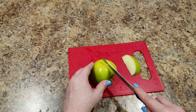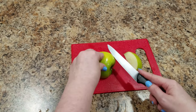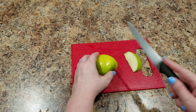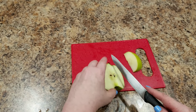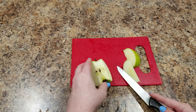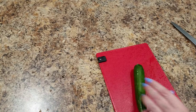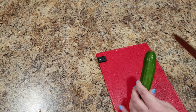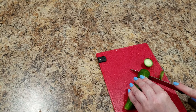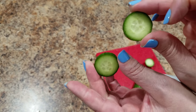Next, you're going to cut a couple of wide chunks of apple because these are going to be the frog's legs. Our frog also needs eyeballs, so I am going to take a little miniature cucumber and just cut two little wheels — those are going to be the frog's eyes.